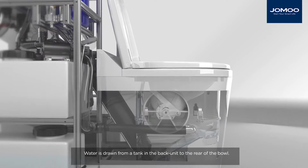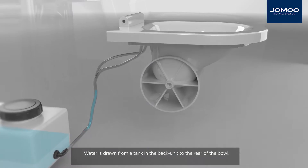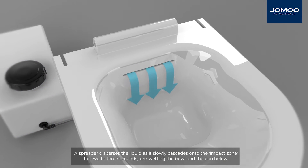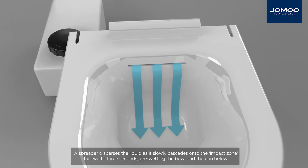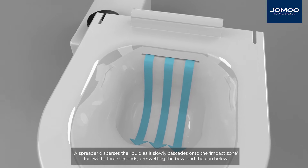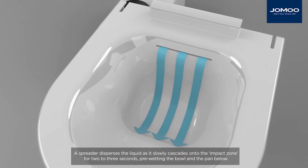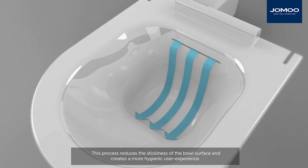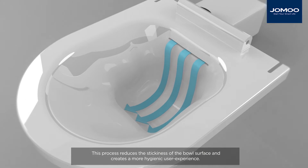Water is drawn from a tank in the back unit to the rear of the bowl. A spreader disperses the liquid as it slowly cascades onto the impact zone for two to three seconds, pre-wetting the bowl and the pan below. This process reduces the stickiness of the bowl surface and creates a more hygienic user experience.